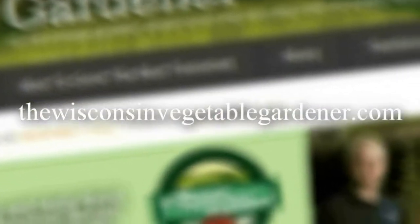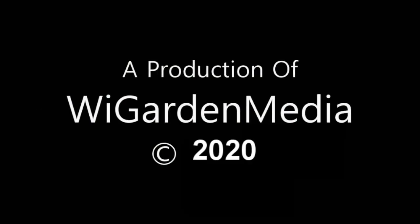For more information, please visit thewisconsinvegetablegardener.com.